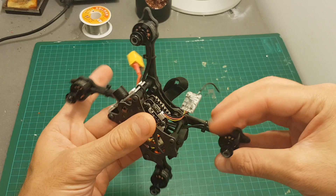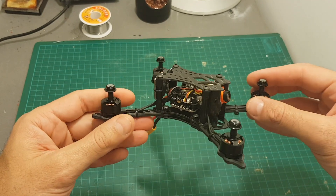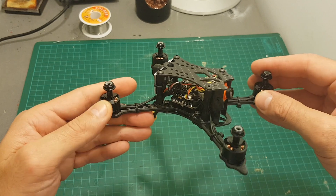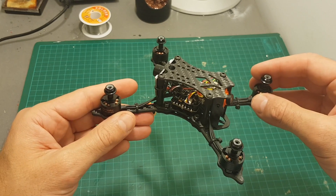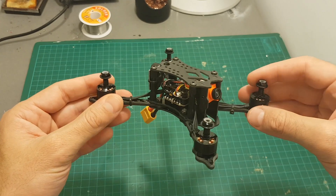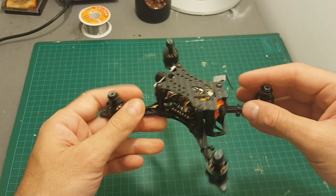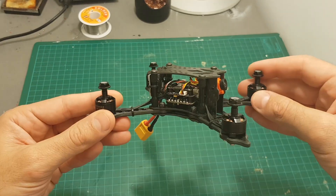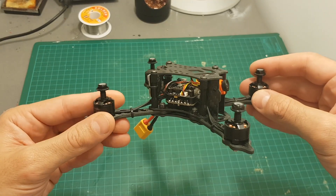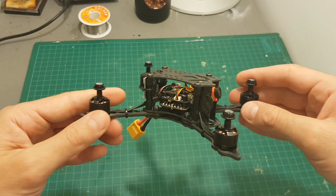The next thing I'm going to do is bind it to my Taranis, go over the Betaflight settings, flash the flight controller to Betaflight 3.2, and then take it for a test flight. At the end of the video I'll share my experience with this quadcopter and announce the winner of the Gearbest Singles Day giveaway, so stay tuned and I hope you enjoy the rest of this video.